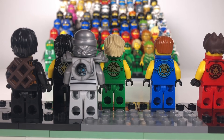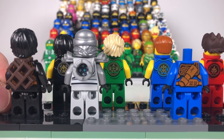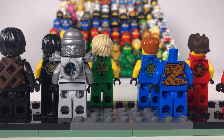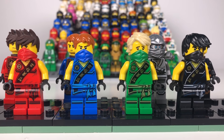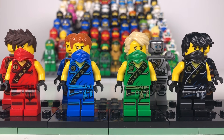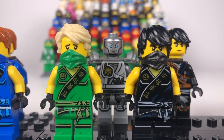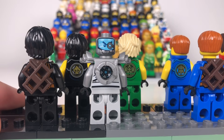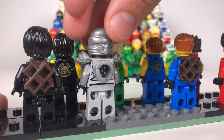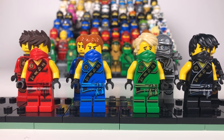On the back I can show you they have their markings as well — all their suit markings. Zane has a really different symbol at the back which looks really awesome. These ninja also have little printing on the back which makes them look really good. They all have the same face prints as before, but Zane does have a new face print because he was made silver, which looks really good, and there's that face print on the back as well. So that is season four.